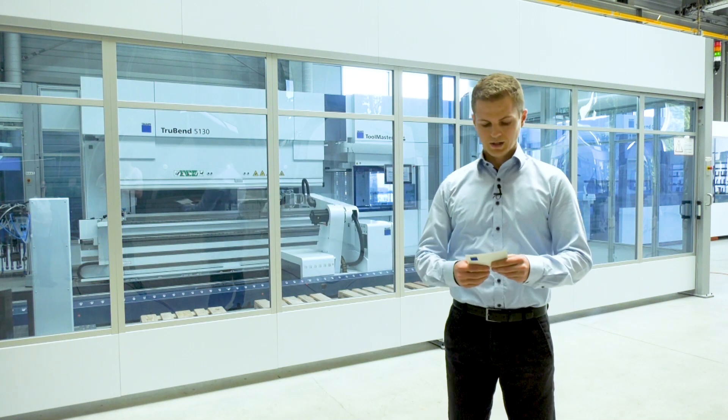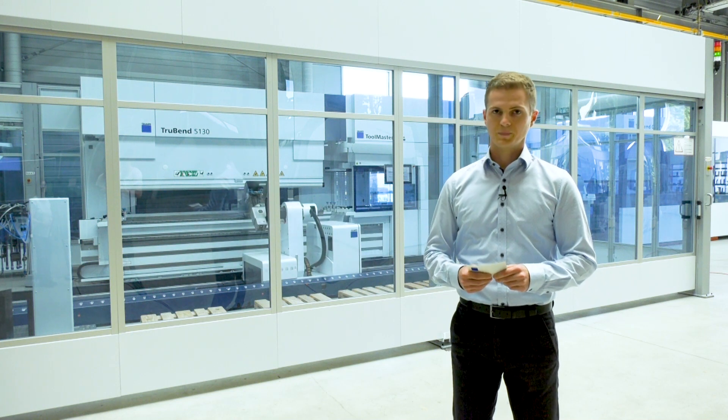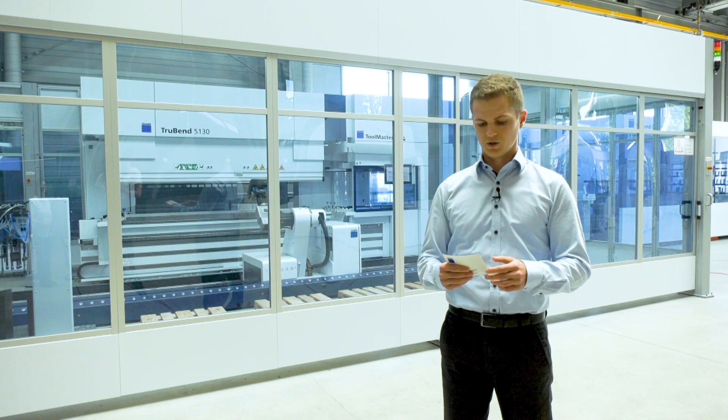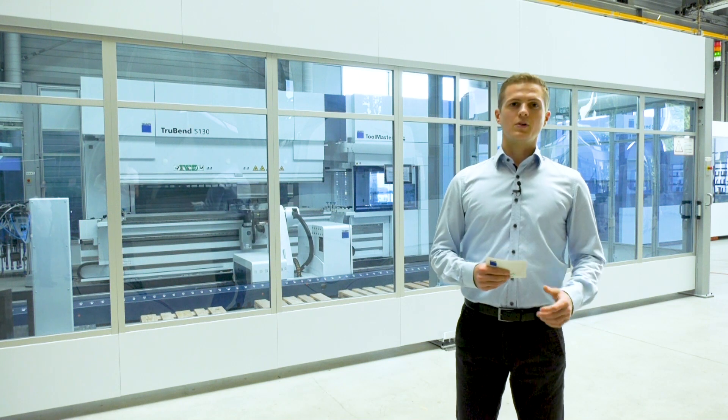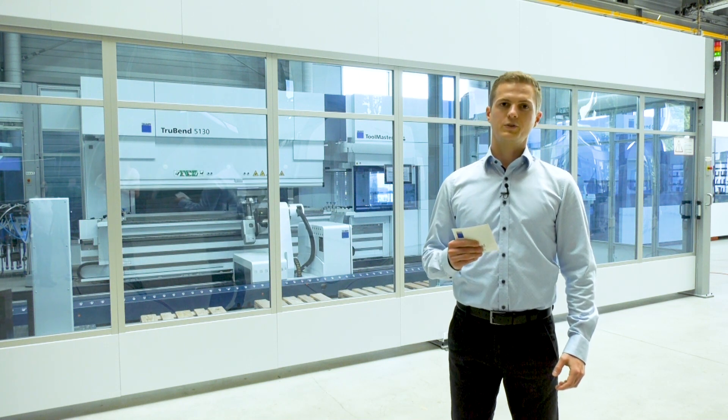Here you can see a TrueBend Sale 5000 equipped with a Bandmaster 60, so with a payload of 60 kilograms. It is capable of handling parts up to a dimension of 1.5 by 3 meters.